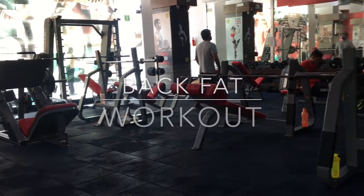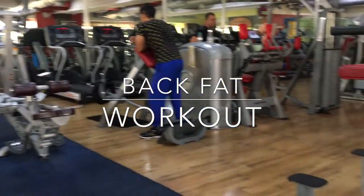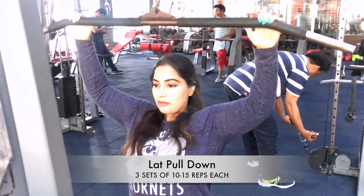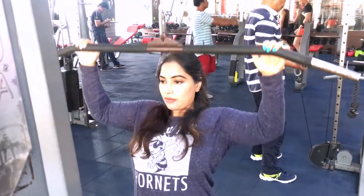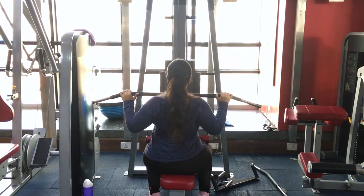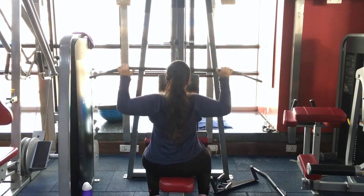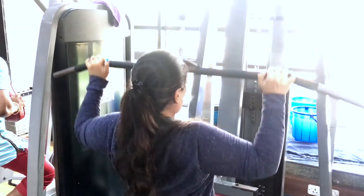Without further ado, let's jump straight into the workout and smash that back fat. We're starting with lat pulldowns — it's one of the best exercises to target those lats. Keep in mind that for an exercise to be effective, you need a muscle-to-mind connection; always focus on the muscle you're working.